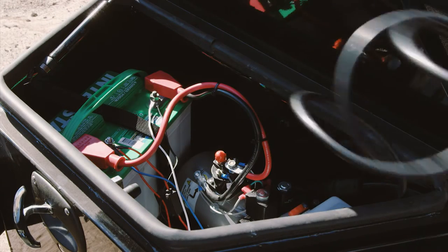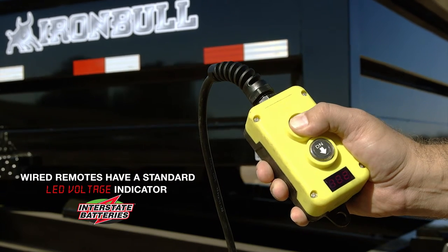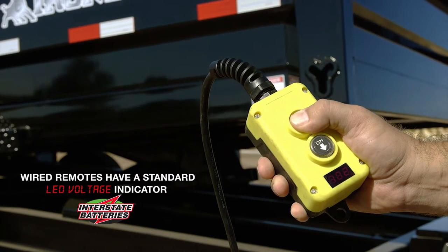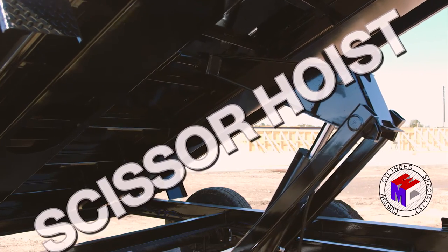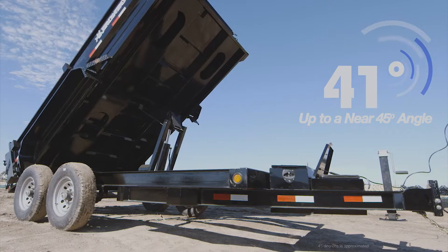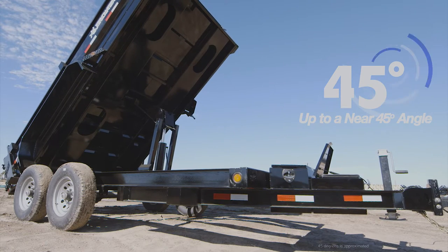Iron Bull dump trailers have a standard KTI hydraulic pump and wired remote that includes a voltage meter. Knowing your battery strength is a feature that most would be happy to have. Our standard scissor hoist gets the bed up to a near 45 degree angle, ensuring that everything that you put in comes out.